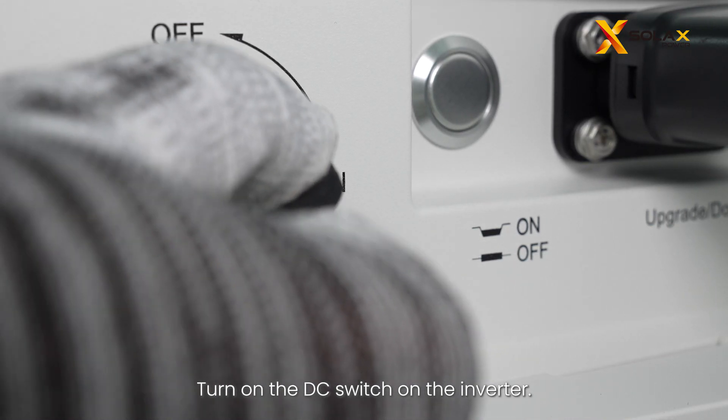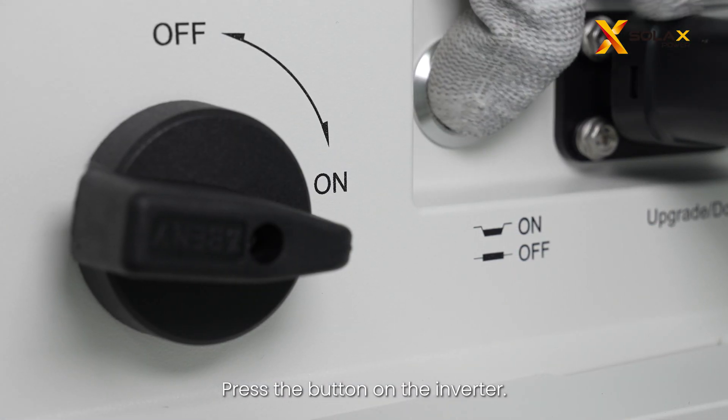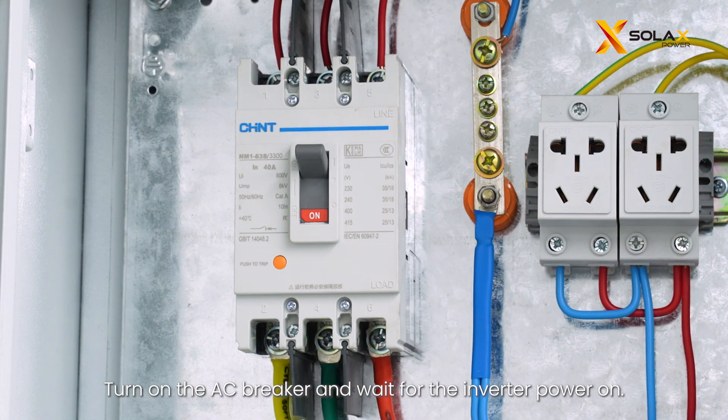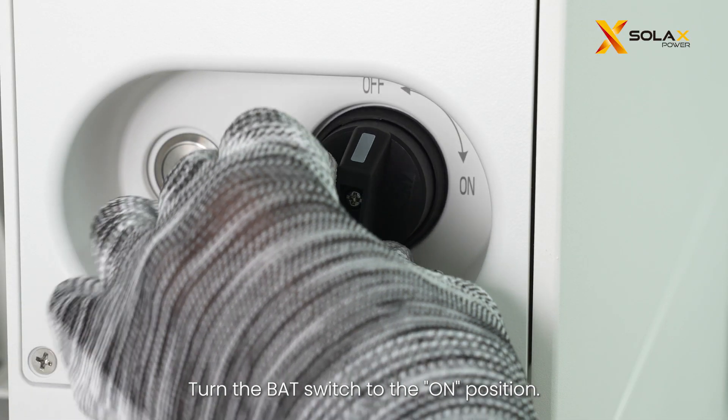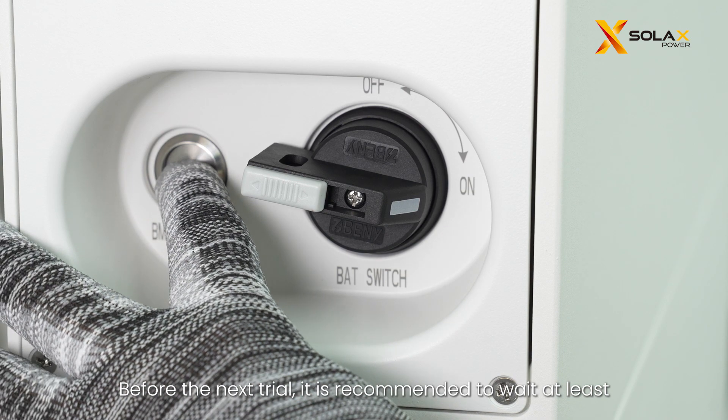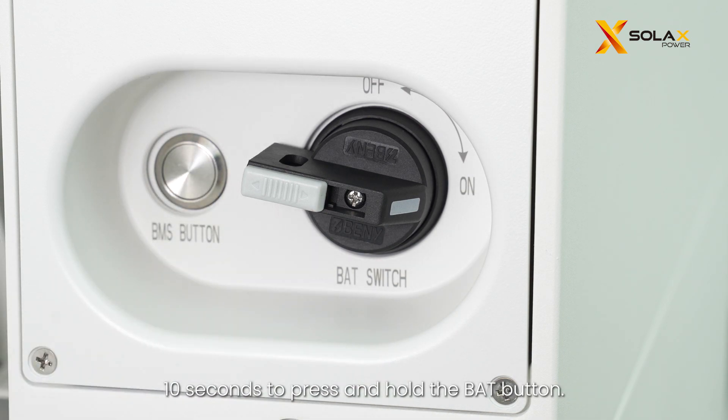Turn on the DC switch on the inverter, then press the button on the inverter — the button is in off status by default. Turn on the AC breaker and wait for the inverter to power on. Turn the bat switch to the on position. Before the next trial, it is recommended to wait at least 10 seconds before pressing and holding the bat button.